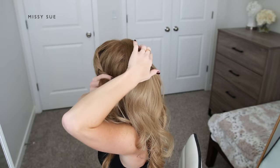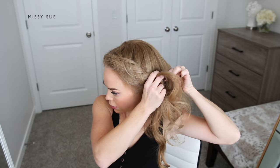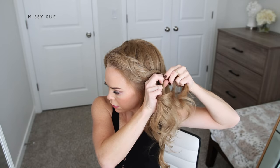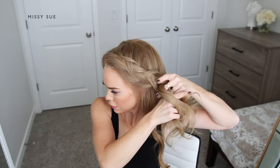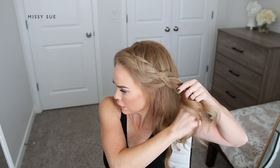Once the braid reaches my ear, I'm going to stop adding in sections and just continue braiding the hair down near the ends, then slide a bobby pin over the bottom. Stopping the braid at this point will help it go into the ponytail a little bit easier without creating odd bumps near the ears.